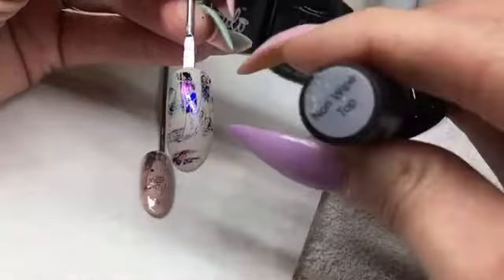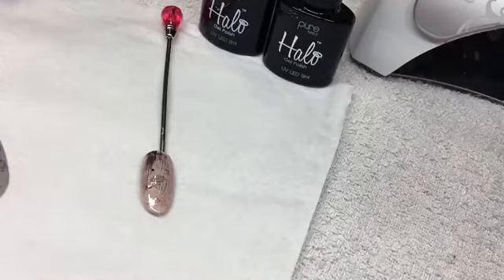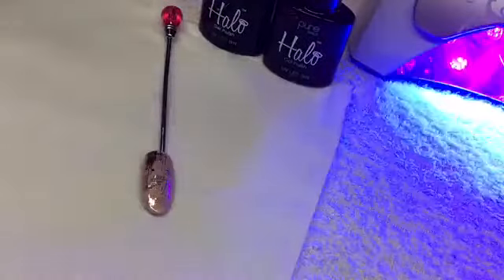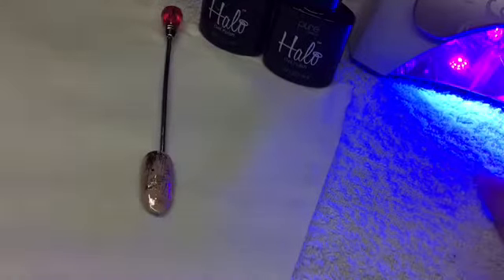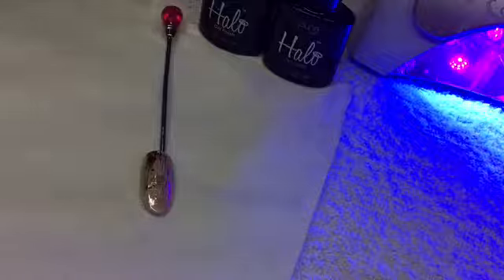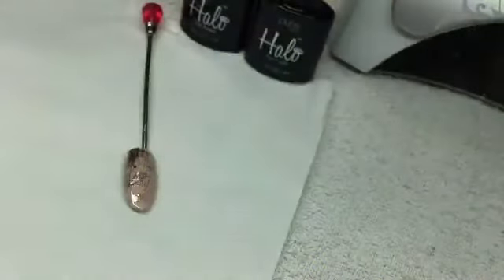Then what I'm going to do is take my Halo nomate top coat and apply a layer. I'm only going to part cure that in the lamp because I want to do two layers of top coat — remember when using foil, I always do two — so I'll cure it for 10 seconds, take it out, apply another top coat, and then cure that in the lamp for the full 30 seconds.